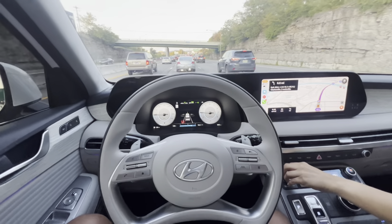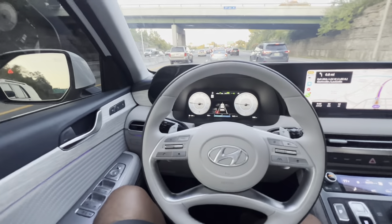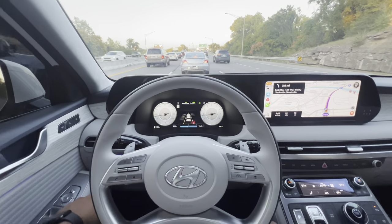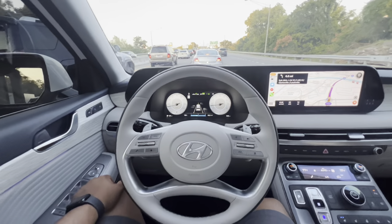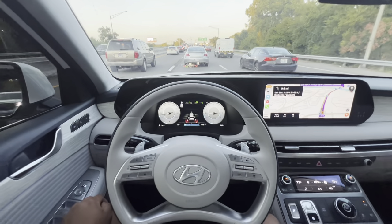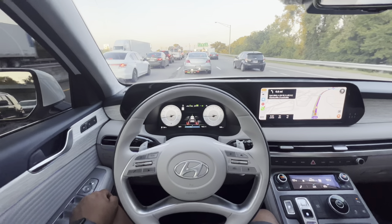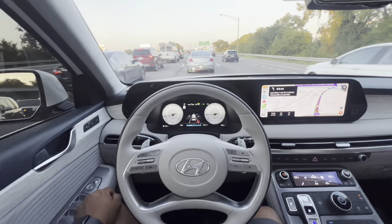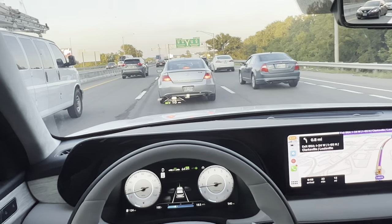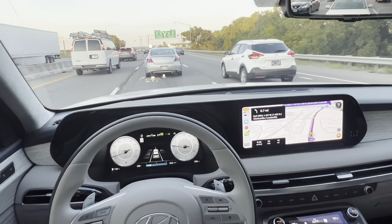Welcome back to the channel. Today we will be reviewing real-life tests of the Highway Driving Assist, Lane Keeping Assist, Lane Following Assist, and all the features that come with the 2023 Hyundai Palisade Calligraphy trim. This is Nashville around 5 to 6 p.m. in the afternoon. There's some heavy traffic, and I thought it would be a great time to give it a test, get some clips, and show you my experience and thoughts on it.